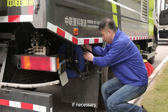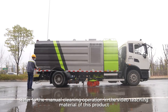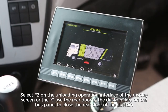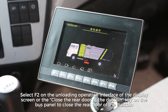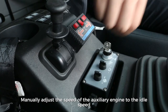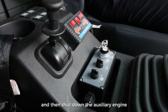If necessary, use high-pressure water to clean the dustbin and rear door. Refer to the manual cleaning operation in the video teaching material. Select F2 on the unloading operation interface or the close rear door key on the bus panel to close the rear door of the dustbin. Manually adjust the speed of the auxiliary engine to idle speed and then shut it down.